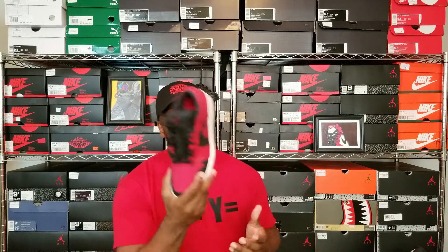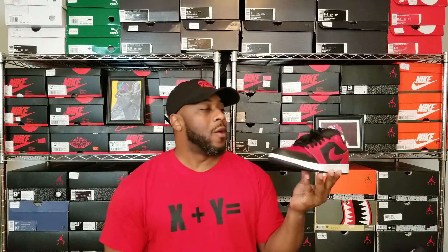Trust me, if this bread colorway dropped right now you all would want it — I guarantee it. But I've talked about this sneaker before and said this is not a true bread colorway because this is nylon. We tend to go away from the normal color blocking — purists don't like that. I've had this sneaker in my collection for almost two and a half years; I bought it at Sneaker Con in July 2017. It was released way before then but nobody was talking about it. If you've got this in your collection, show me a video.